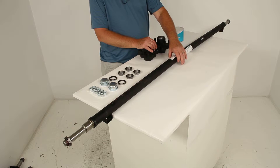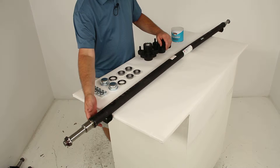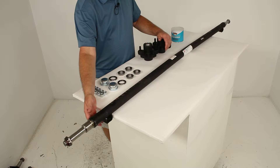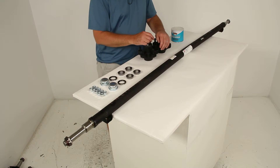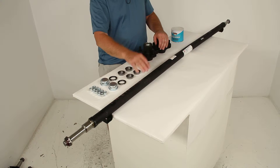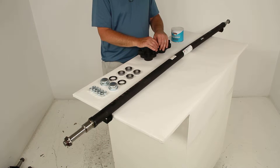The axle is constructed of high-strength steel. The spring seats are welded to the underside of the axle — this is where your leaf springs would mount. Since they're on the underside, it's called an underslung design axle. That type of axle will give you a nice low ride height, which makes it easier to load and unload your trailer.